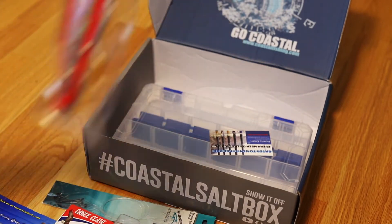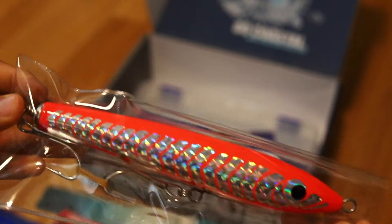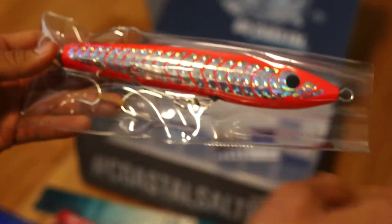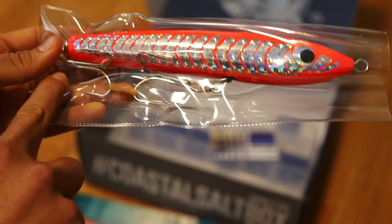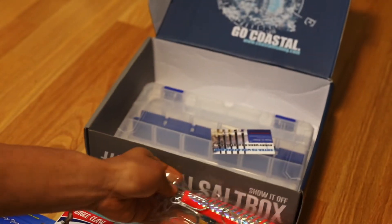And the big guy here — we got a nice 12 inch wooden lure with wire running all the way through and two treble hooks. Very very sharp — personal experience, I've been pricked by this so I know it's sharp.